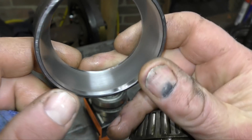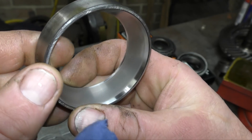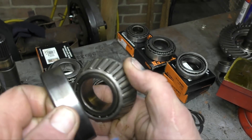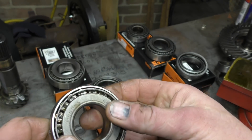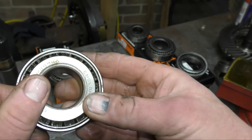Have a look and see. That's running fairly true and the bearing's all right — it's not badly worn, not pitted. It doesn't seem to be misaligned in any way, and it doesn't have any brinelling on it.